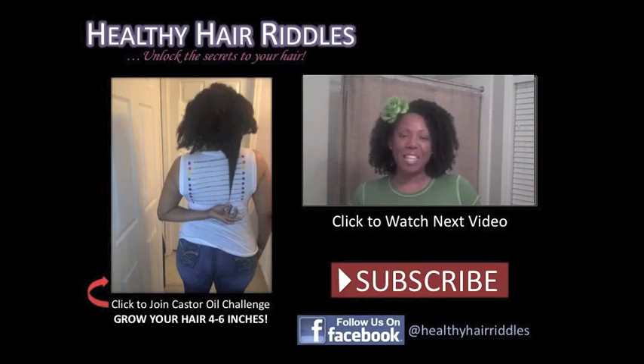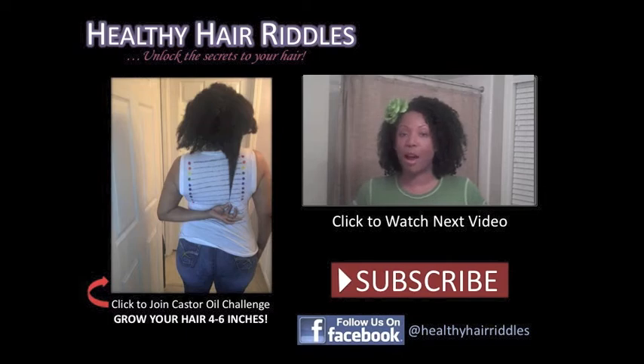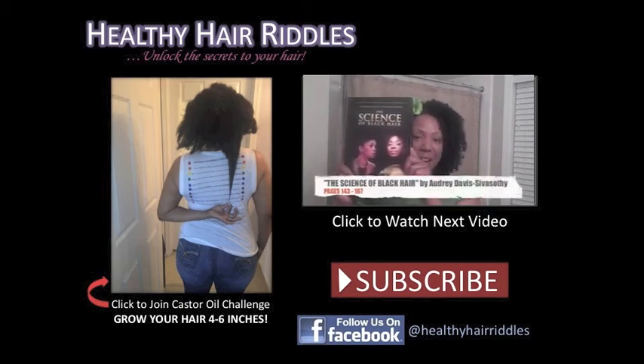Hey YouTube, stay tuned. This episode is going to be about protective styling and hair trims — when to trim your hair, how often to trim your hair, and everything good in between. We're going over pages 143 through 167 of The Science of Black Hair by Audrey Davis-Sivasothy. So stay tuned.